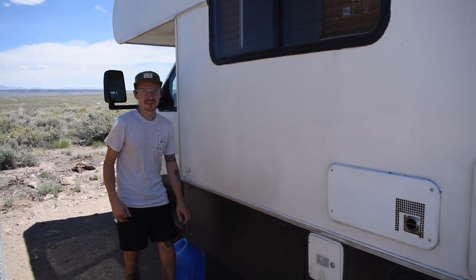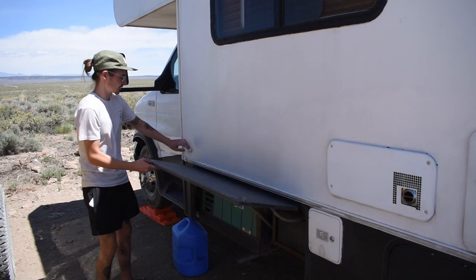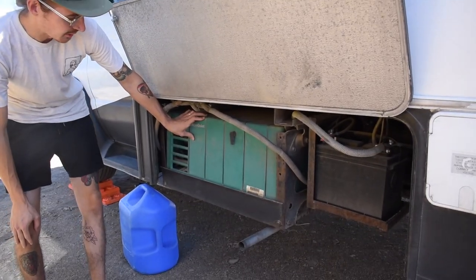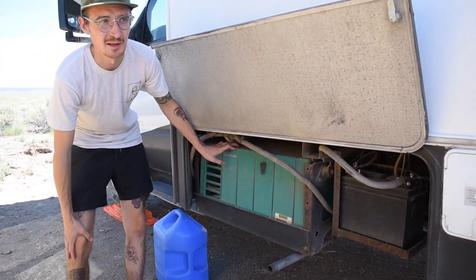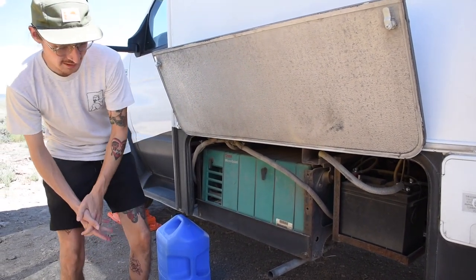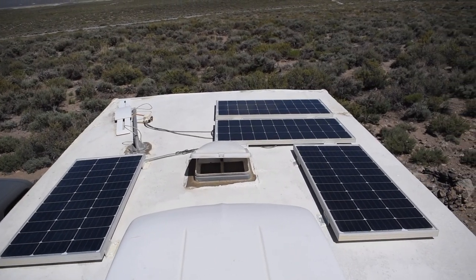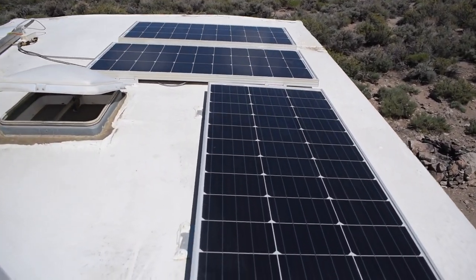The biggest problem we faced during our year of RVing is definitely our generator. Very quickly on our journey it stopped working. Initially it was the fuel pump, and then we found out it was the starter, and to replace that it would cost us way too much money. So what we did is upgraded — we got a second battery and we are now running solar panels on the roof. That's how we combated that and it's working out great for us so far.